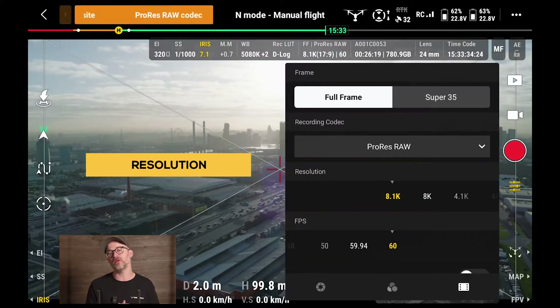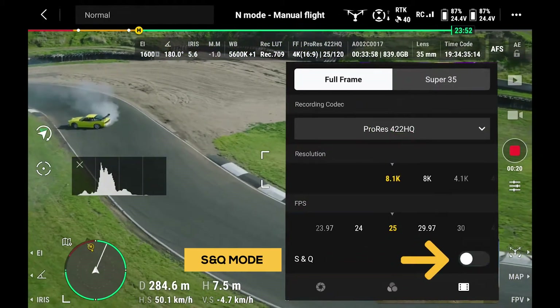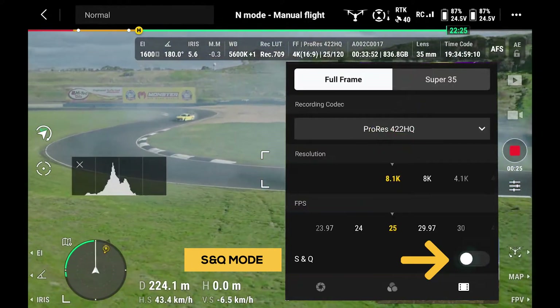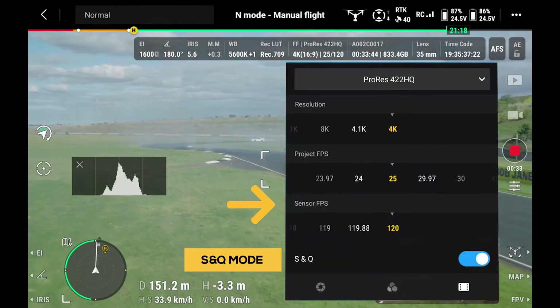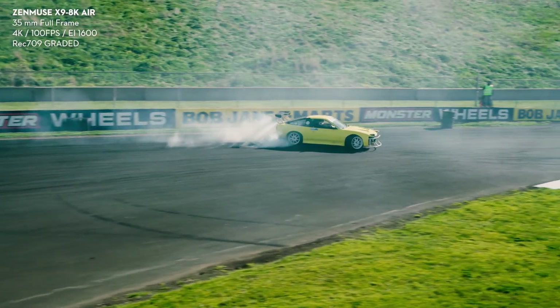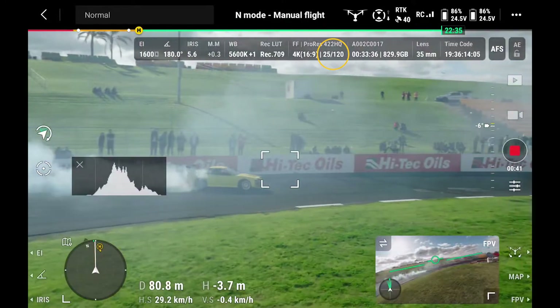You can unlock up to 75 frames per second in 8.1K by purchasing a license for ProRes RAW and Cine DNG. SNQ stands for Slow and Quick — another new feature for the Inspire series. By selecting this, you unlock the ability to set your project's frame rate, essentially the playback speed you want. You can then also select the sensor frame rate — how many frames are captured per second — and this is how you access buttery smooth slow motion straight out of the camera with no post-production needed.